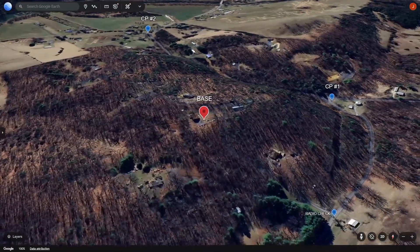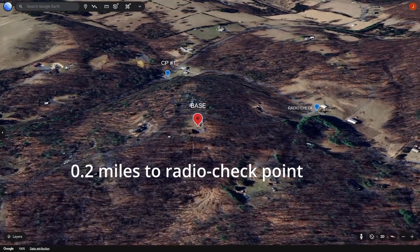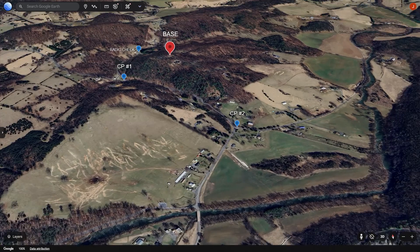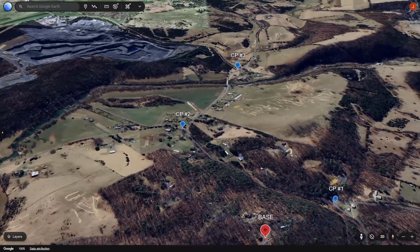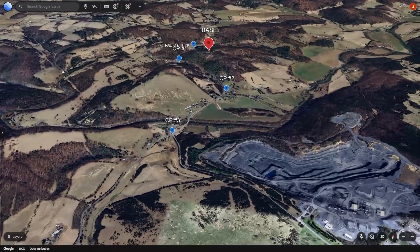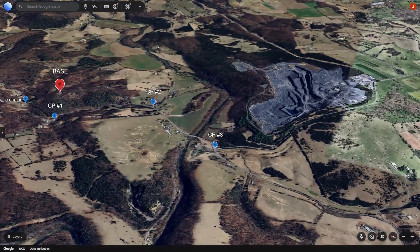Radio check. Base reads you Lima Charlie. WhiskeySad245 to base — I read you Lima Charlie. Moving to checkpoint three. WhiskeySad245 to base — I read you Lima Charlie. Checkpoint three, moving to checkpoint four. So far so good — got three checkpoints reading loud and clear.